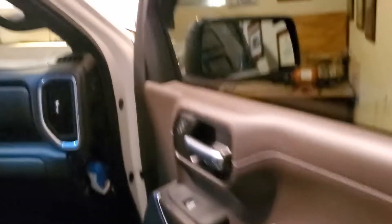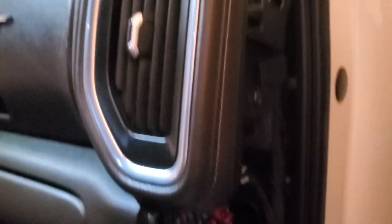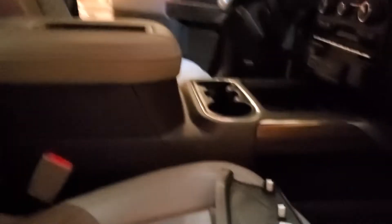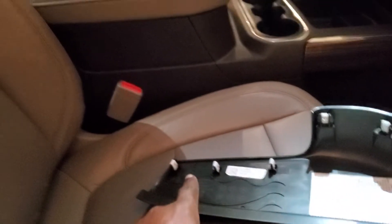I've already removed the cover to show you — to give you access to the fuse box, which is right here. And here are your fuses. This is just inside the door well, up against this console here. And here's the cover. This cover snaps in and out.